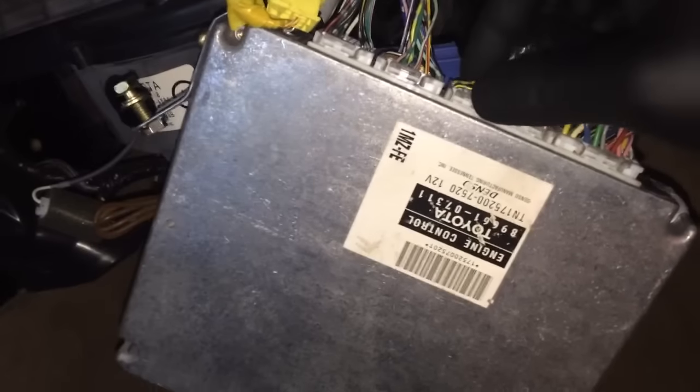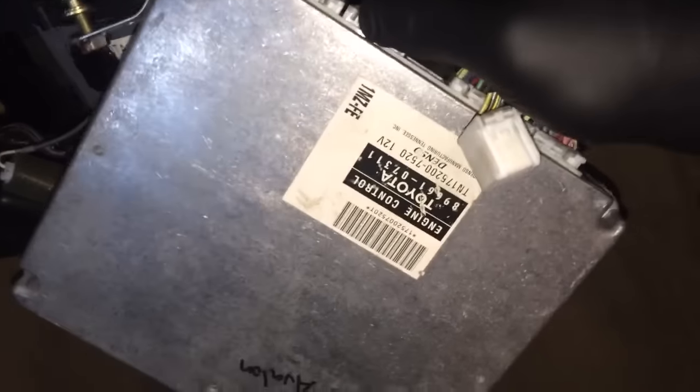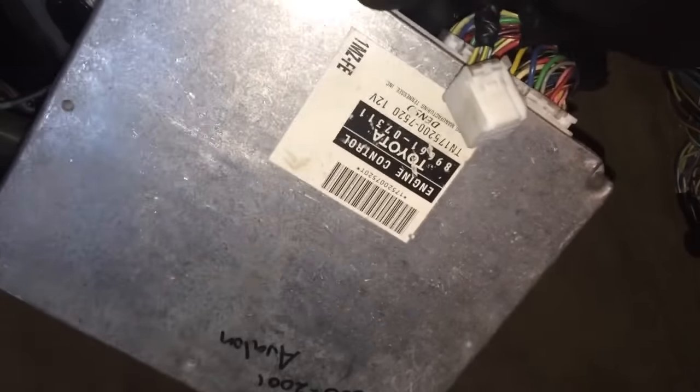Unplug these three smaller wires and install them back into the original ECU.